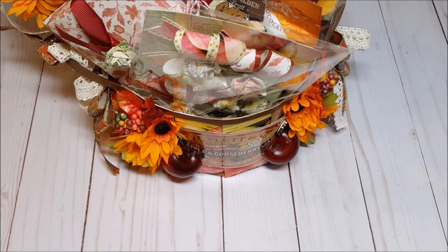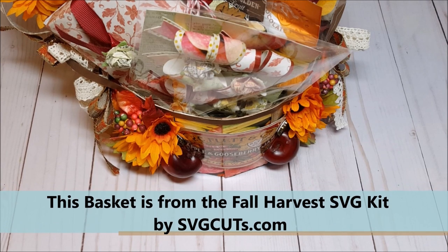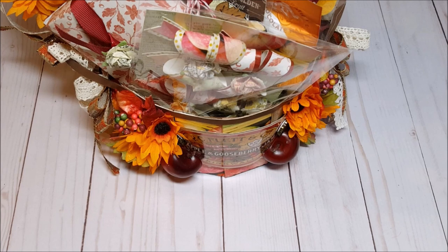Hello my crafty friends, my name is Robin Pitts with Sir Chauncey Rocco Creative Designs. Today I am revisiting a swap project that I created last year called a Fall Harvest Basket. Thanksgiving is right around the corner and this makes the perfect hostess gift. Or simply change the paper and it will be perfect for Christmas or any other holiday throughout the year. I did create a tutorial and will include the link in the description box below.